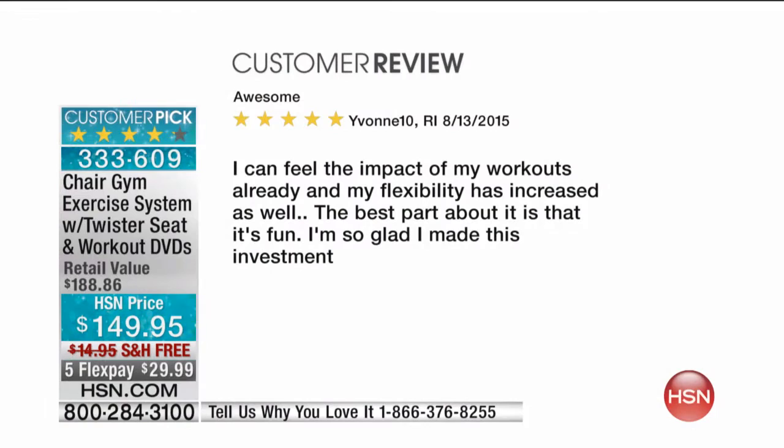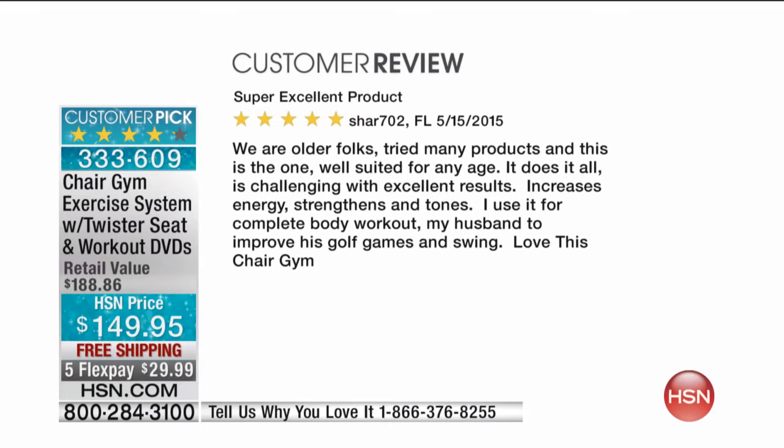One review says: 'Awesome. I can feel the impact of my workouts already and my flexibility has increased as well. The best part is that it's fun. I'm so glad I made this investment.' Another says: 'Super excellent product. We are older folks, tried many products, and this is the one well-suited for any age. It does it all — it's challenging with excellent results, increases energy, strengthens and tones. I use it for a complete body workout, my husband uses it to improve his golf game and swing. Love this Chair Gym.'